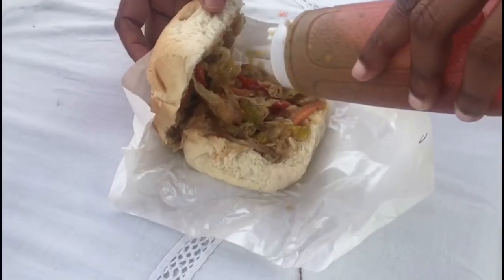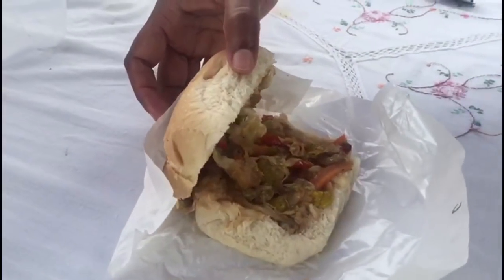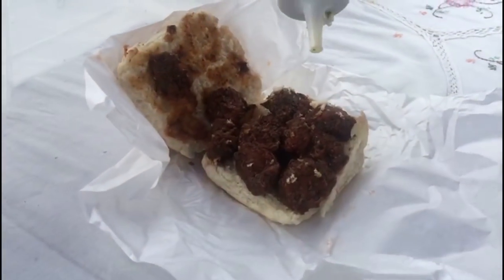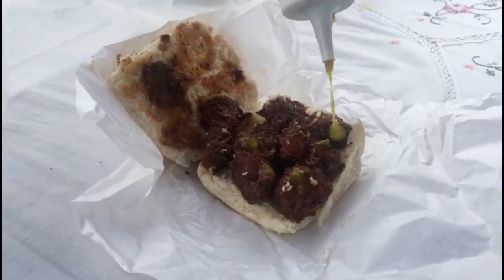Here we have a chowming sandwich — it's a local Trini sandwich. And here is stew chicken with normal hopscotch, a Trini style chicken.